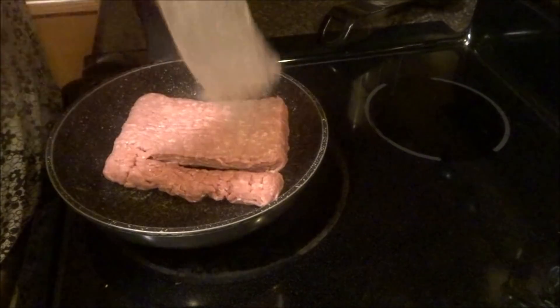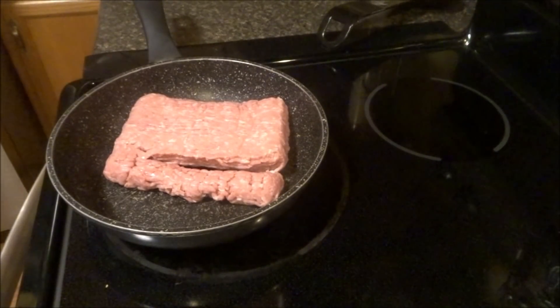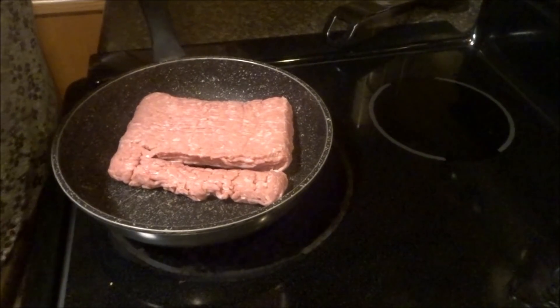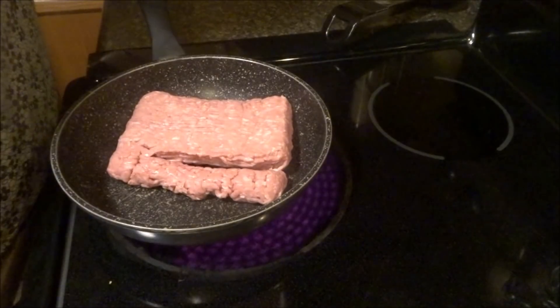We haven't had spaghetti in a long time — since November or something, I think it was. It's been a long while. So we thought, spaghetti sounds good. Sounds scrumptious.